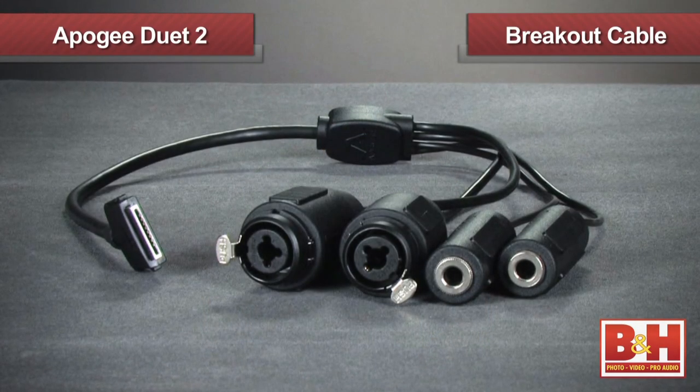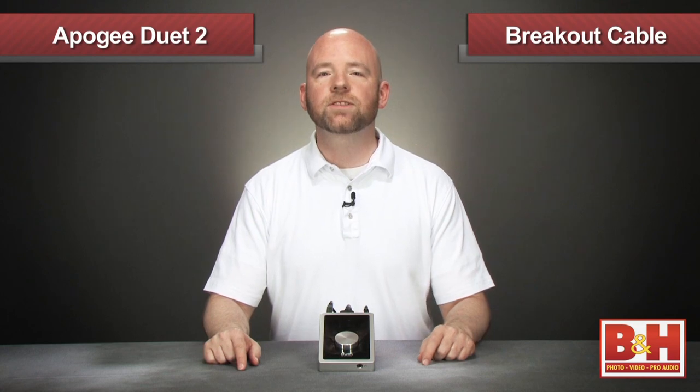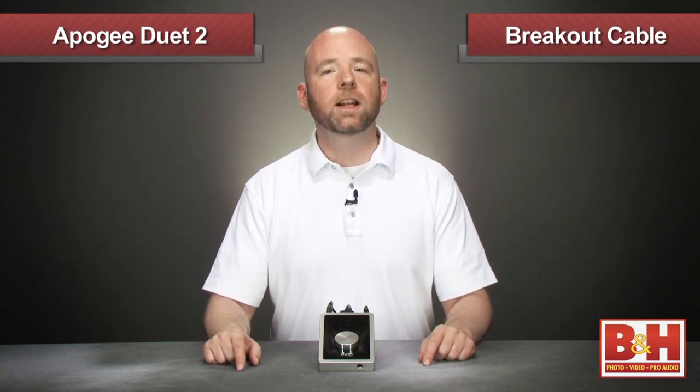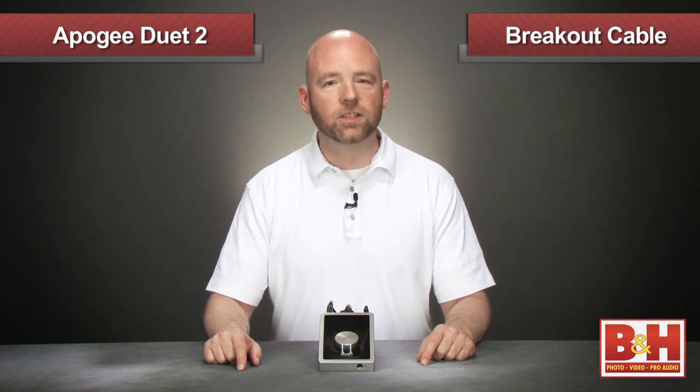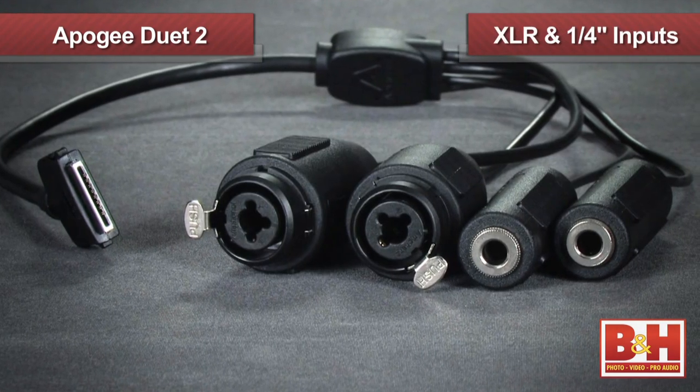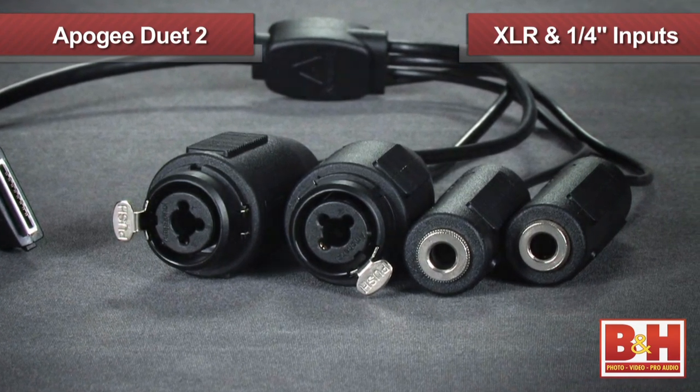The Duet 2 still uses the breakout cable concept. If you're only using the Duet 2 for headphone monitoring, you can remove the cables since you don't need it. When you're ready to record or hook up some monitors, you'll find the breakout cable has been improved over the first generation. The Duet 2 now has combination XLR quarter-inch inputs for both line, mic, and instrument signals.